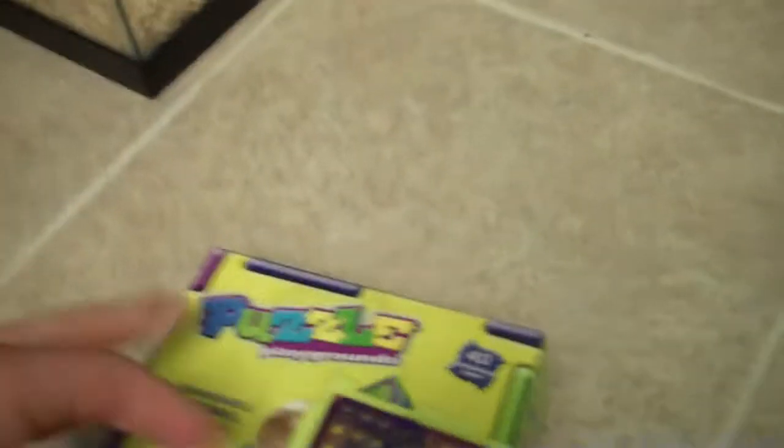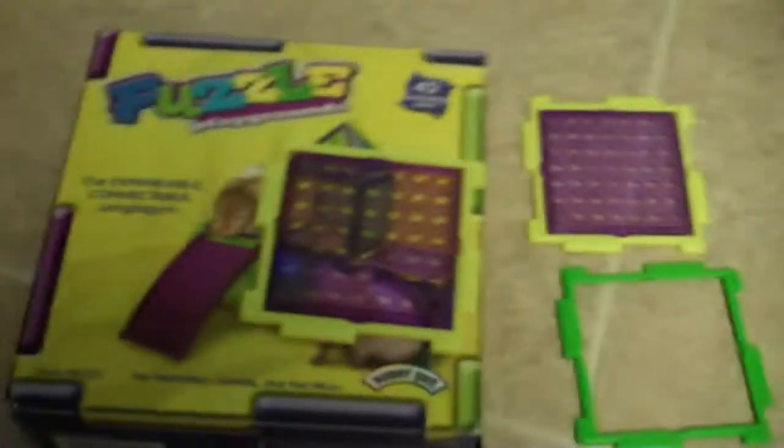These pieces that you have to connect to build your Puzzle Playground — the nubs — they're supposed to be little nubs right there, and the other side right there. But when I was trying to connect all the pieces together to make a really cool playground for my hamsters, they kept on breaking off.